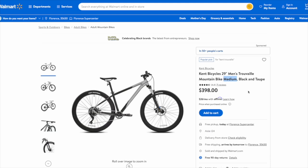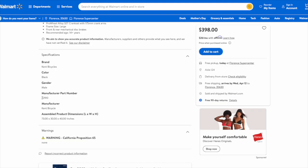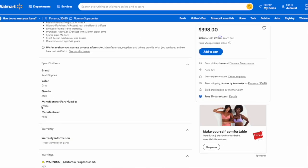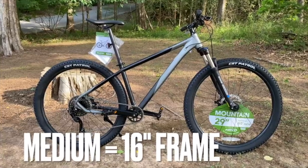What is unique is that one listing shows the medium frame — the same bike that I have. The other? Look at this: large. Same price, same features, same specs, but a large frame. The manufacturer part numbers are different too: 22910 for the large, and 12904 for the medium — which is the 16-inch frame that I have.